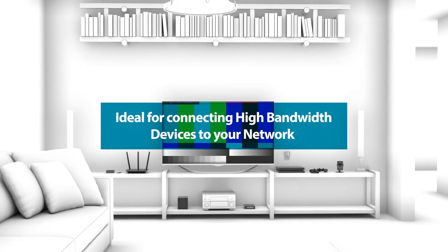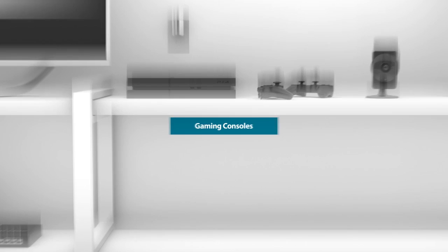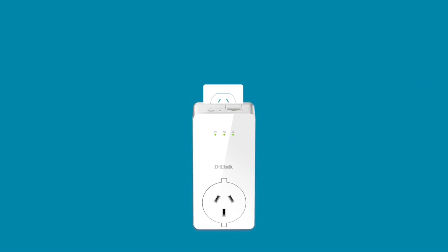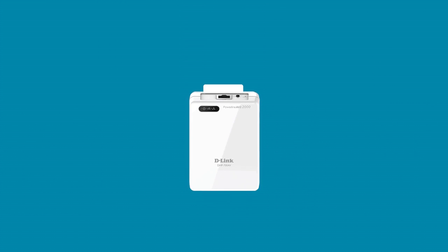Powerline is ideal for connecting high bandwidth devices to your network like smart TVs and game consoles. And to expand your network further, D-Link offers a whole family of Powerline solutions. Just plug in the adapter that meets your needs. Getting wall-to-wall coverage is that easy.